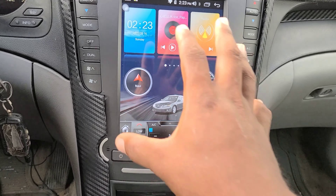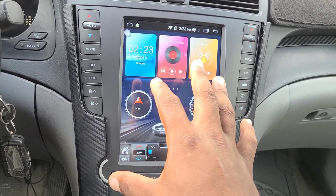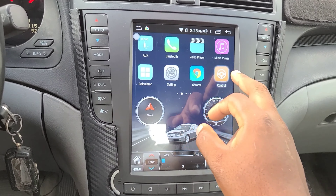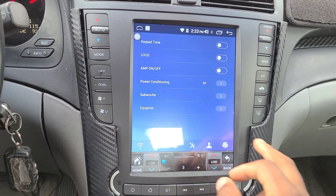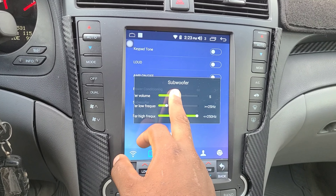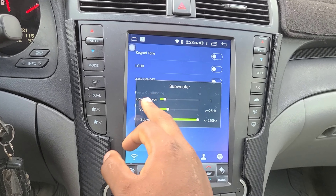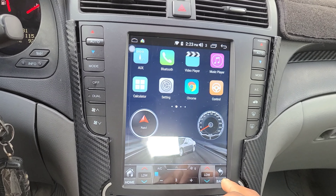Does the factory subwoofer still work? Yes it does. This unit implements the factory subwoofer harness and everything still works correctly. It has settings where you can go to Settings, then Sound, then Subwoofer, and you can actually adjust the subwoofer value — the low frequency and the high frequency — to turn up the bass for the subwoofer.